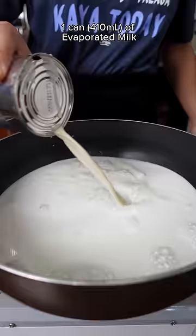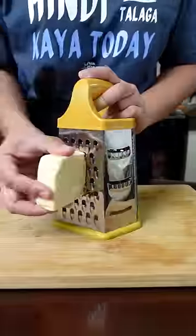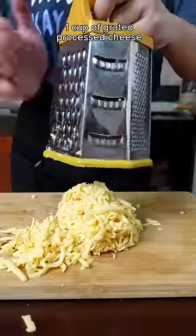Just bring to boil coconut milk, evaporated milk, a can of condensed milk, water, and sugar. Whisk. Grate some cheese — and I'm not gonna lie, the processed ones work really well for this.